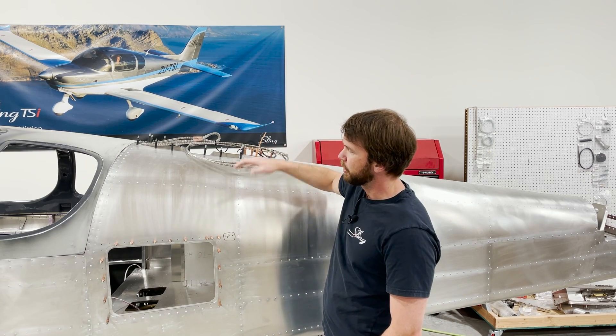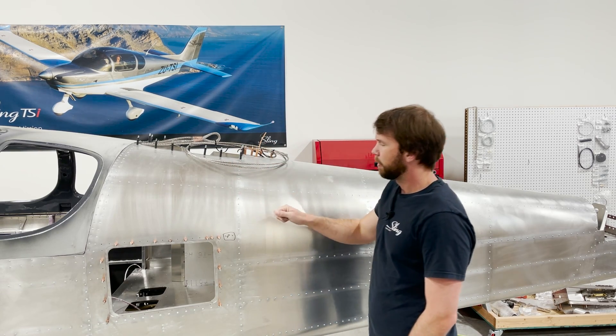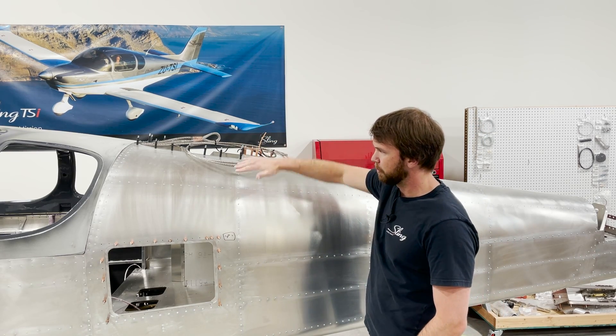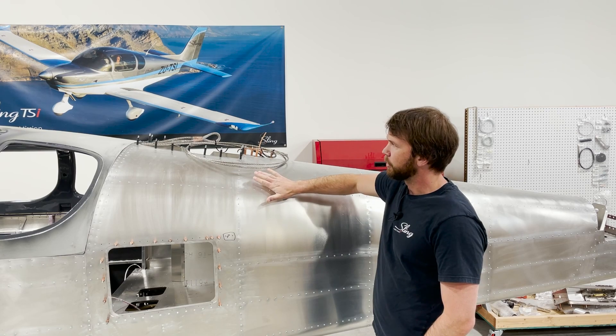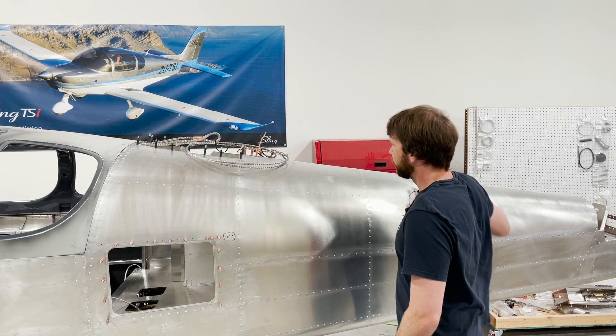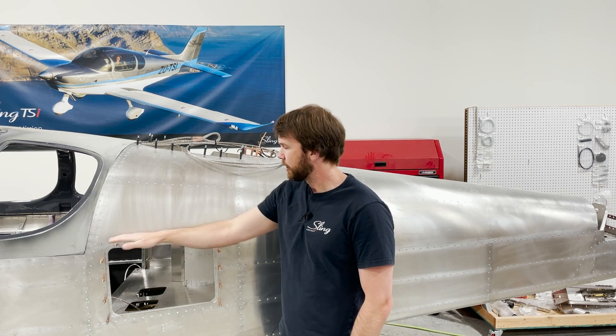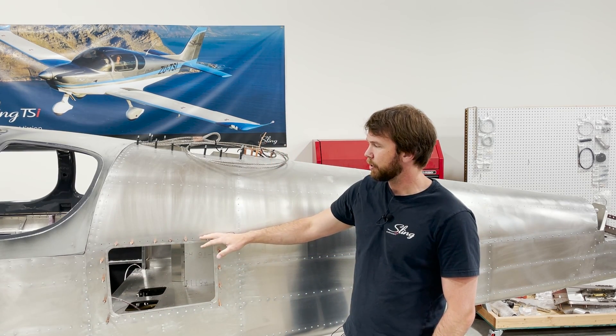Then remove every other cleco once you've got everything positioned how you like it. If you need any adjustment on the ribs to avoid any kind of bulges or dips, you can shoot all of the rivets on your rear top skin. As you can see here, I've got my baggage door just clecoed still.